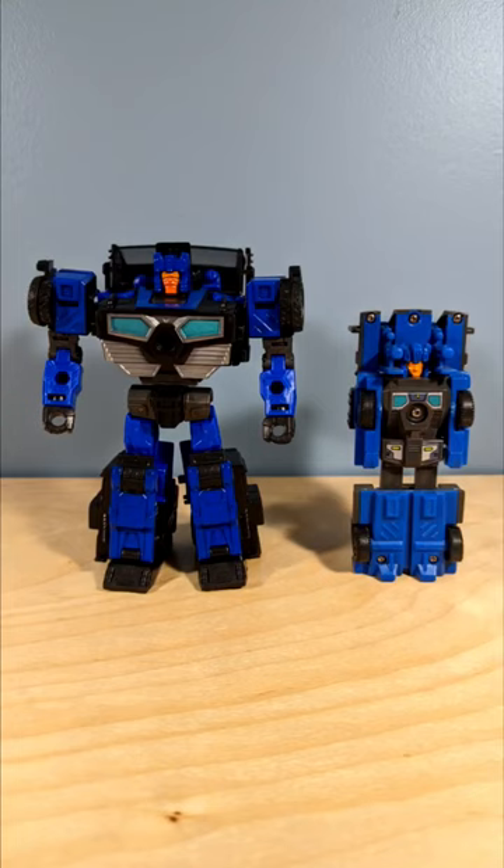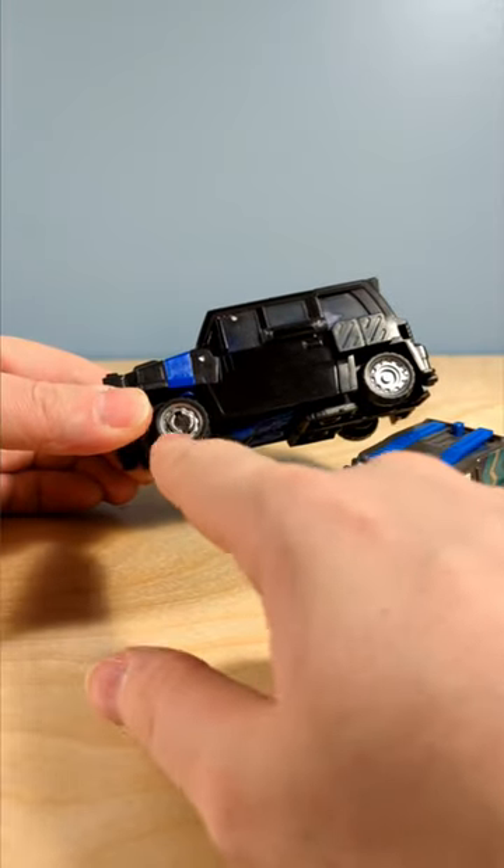Well done Hasbro for making a cool Crankcase figure — good choice of character, excellent retool of the Skids mold, even though it's black instead of gray and I had to paint the inside of the wheels myself.